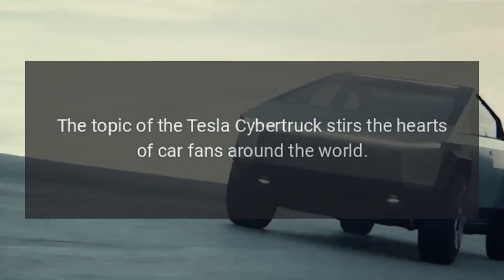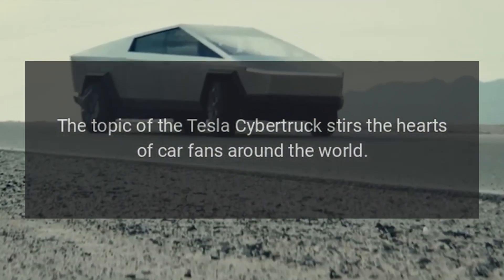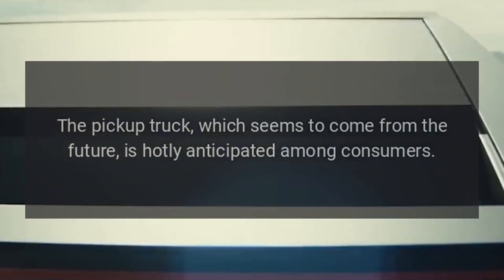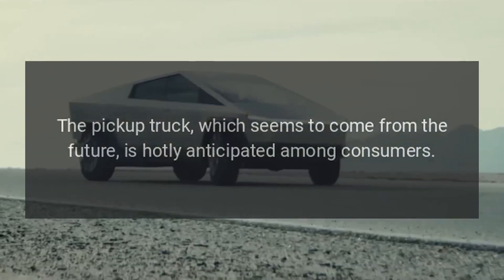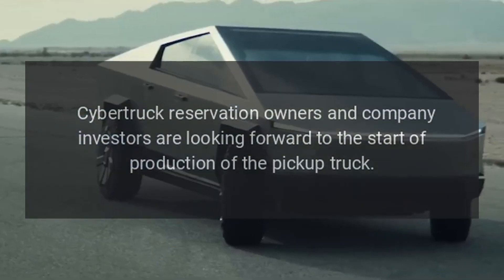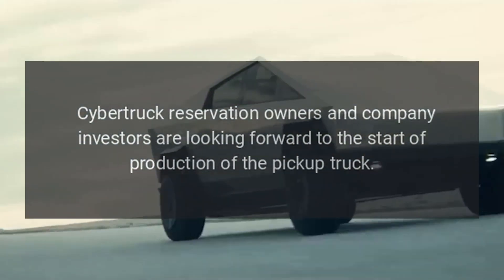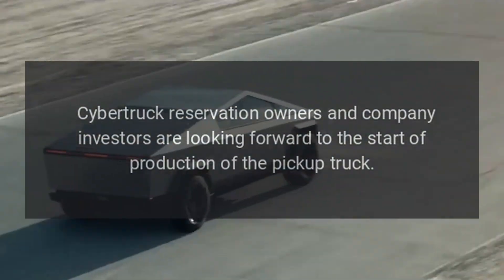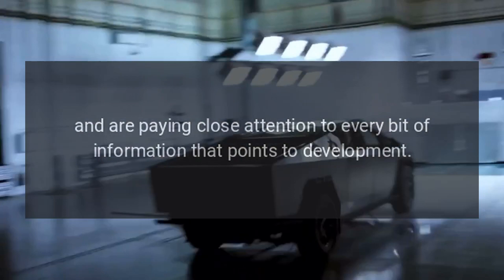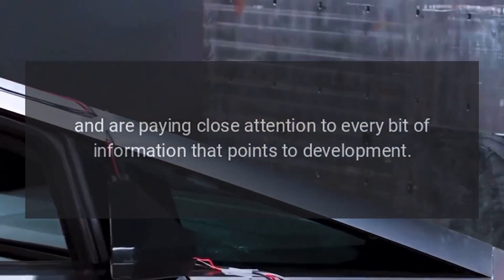The topic of the Tesla Cybertruck stirs the hearts of car fans around the world. The pickup truck, which seems to come from the future, is hotly anticipated among consumers. Cybertruck reservation owners and company investors are looking forward to the start of production and are paying close attention to every bit of information that points to development.